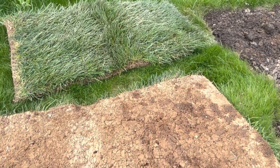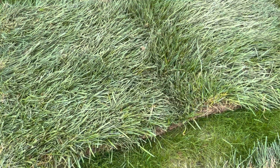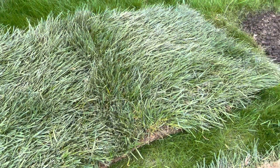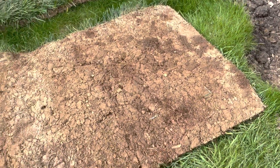I got some sod to patch up this little spot in my yard, and I'm going to show you how I do it. First, I got this sod at Lowe's. I haven't been able to find sod anywhere, but I got it at Lowe's.